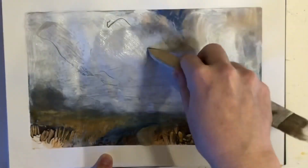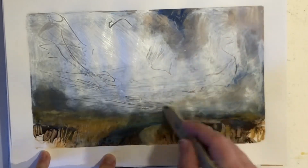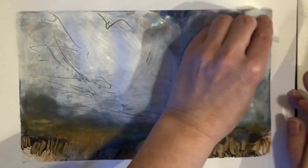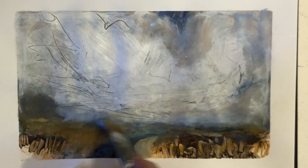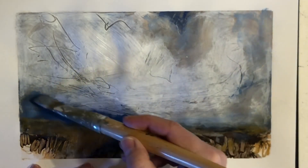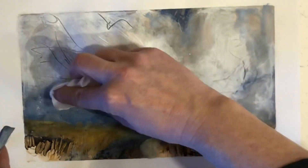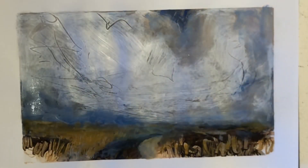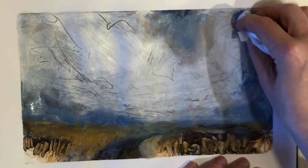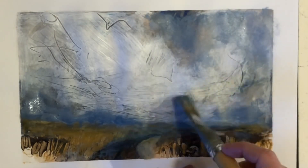If you'd like to learn more about how to improve your painting using values, I made a video called 'Best Tip for a Successful Painting' — I'll put a link to that at the top of the video. A quick tip: if you're sometimes struggling with distinguishing values and getting a good look at your painting, and you have a smartphone with a camera, you can set the camera to black and white and actually take a black and white photo of your painting. I use this feature a lot and it's quite helpful.